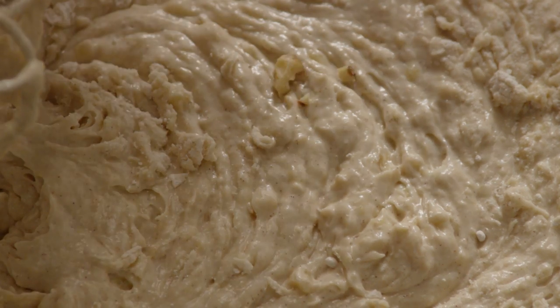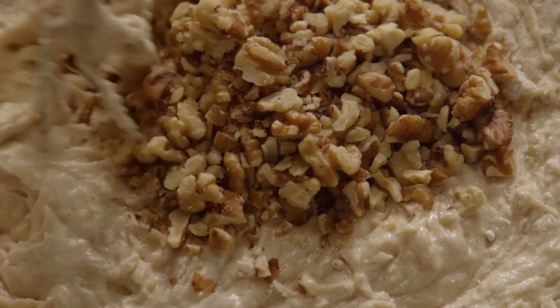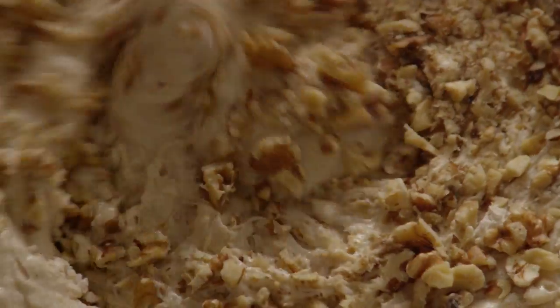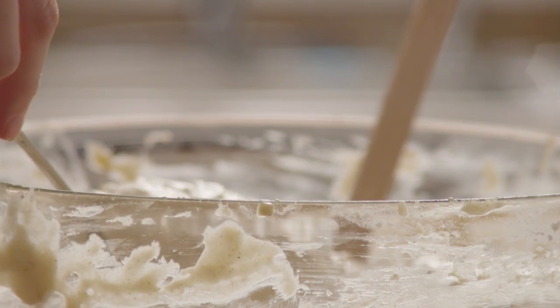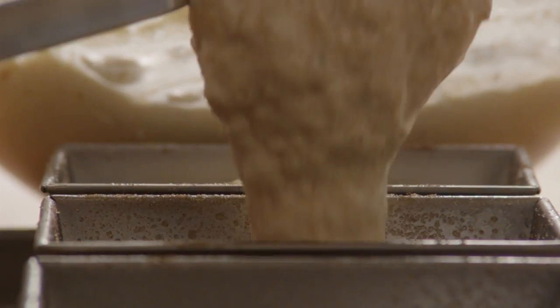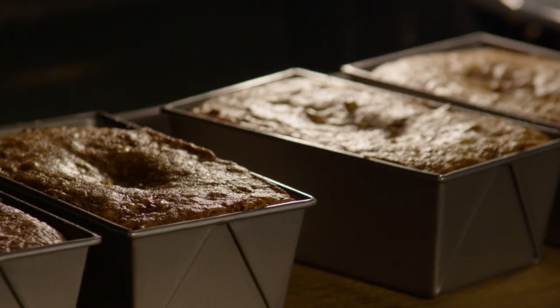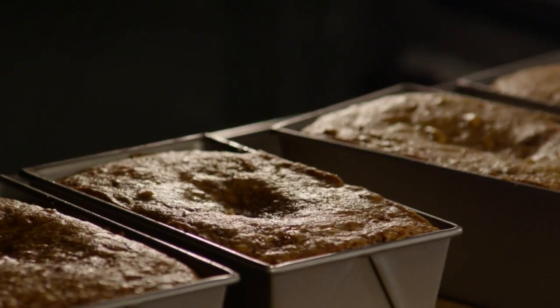If you'd like, at this point you can add a cup of chopped walnuts and blend those into the batter as well for an extra crunchy treat. Divide the batter evenly between the prepared loaf pans. Bake the loaves for an hour, or until a toothpick inserted into the center of a loaf comes out clean.